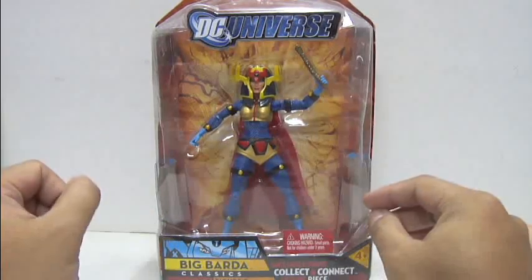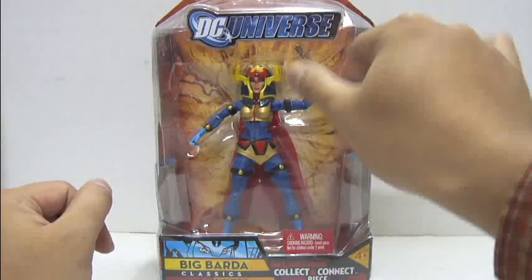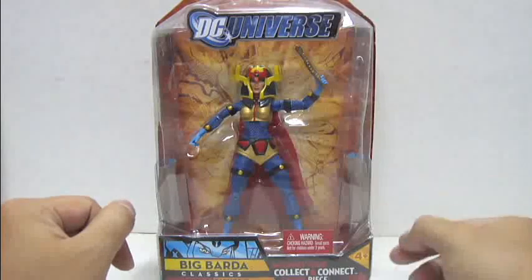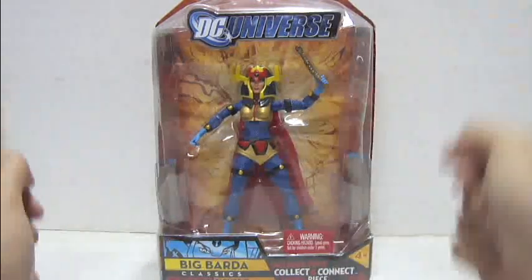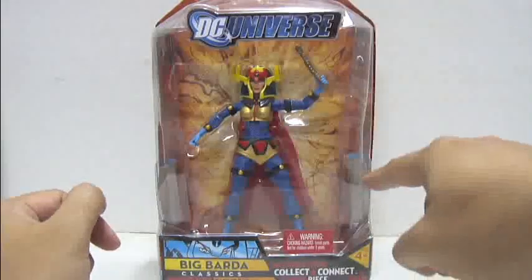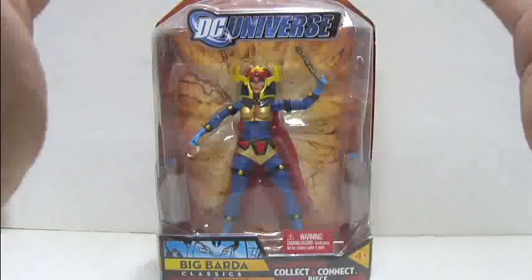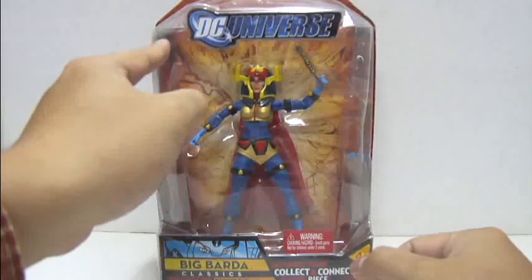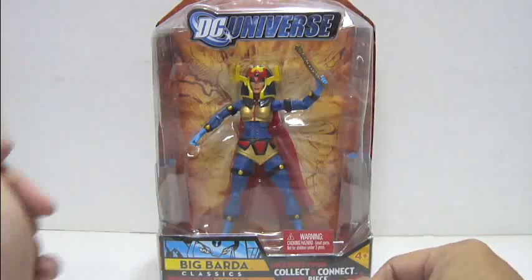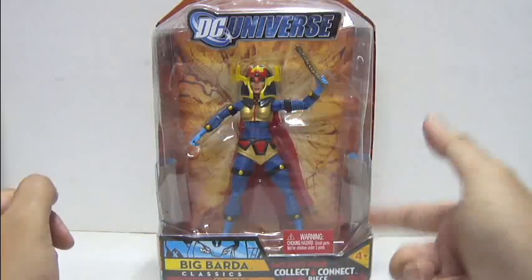Let's take a look at the inside of the packaging. You've got Big Barda there holding the accessory, the Mega Rod, which is a bit bent thanks to the packaging style. Below her is the left arm of Adam Smasher. Behind her is the list of characters in comic style appearing in this wave: Big Barda, Ocean Warrior Aquaman, Flash, Kid Flash, Captain Cold, Booster Gold and Skeets, and Blue Beetle.